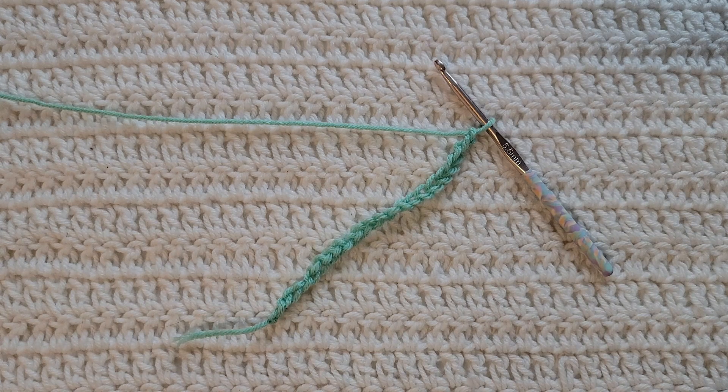Hey guys, welcome to my video! For today's tutorial I will be teaching you how to make the single crochet group stitch. To begin, all you're going to need is some yarn and a crochet hook. For this tutorial you will need to know how to make chains and how to make the single crochet stitch. I have videos on both of those and I will have them listed down below.